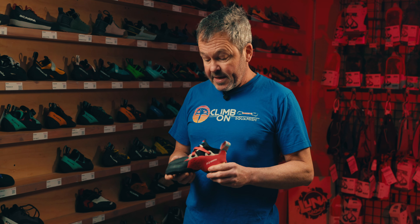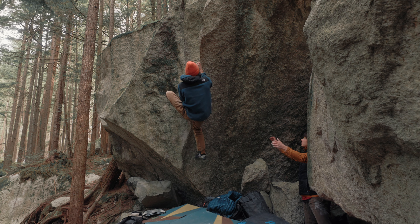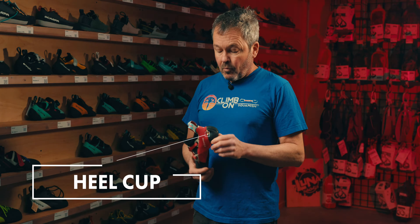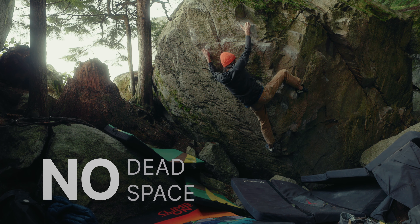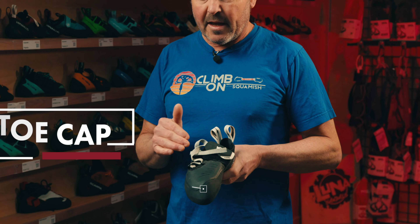The second element I want to talk about is fit-related, and it's actually got to do with the heel. Here in Squamish there's a lot of heel hooking, and how your heel fits is almost as important as how your forefoot fits. What you want in the heel is no dead space — you want it to fit snugly, much like you want your forefoot to fit. So from heels to toe caps, that's another design element that's really important.